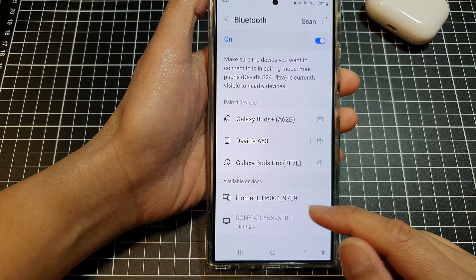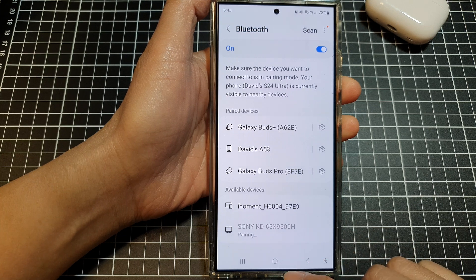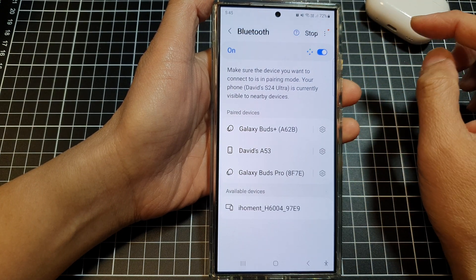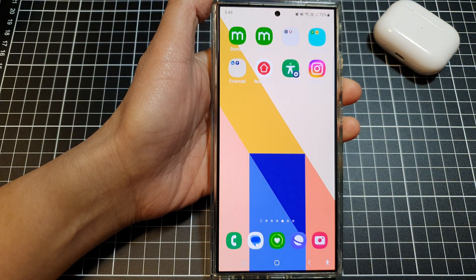And that's it — your hearing aid is now paired. You can also tap the Scan button on your phone to scan the surrounding area so it can pick up your hearing aid signal. Thank you for watching — please like and subscribe to my channel for more videos.